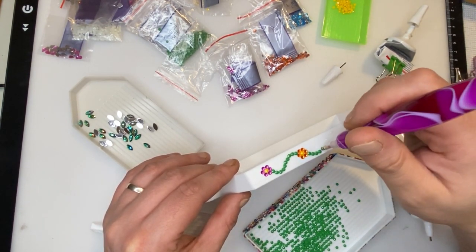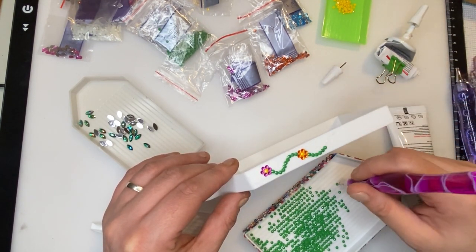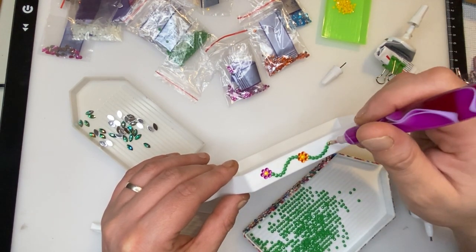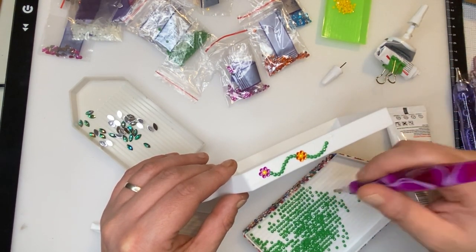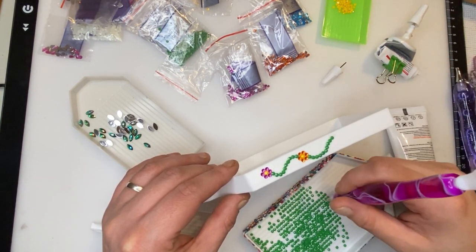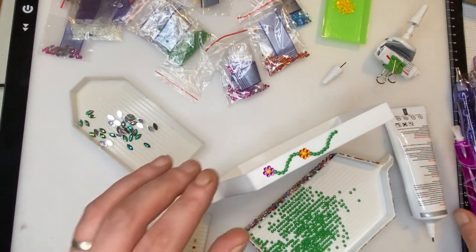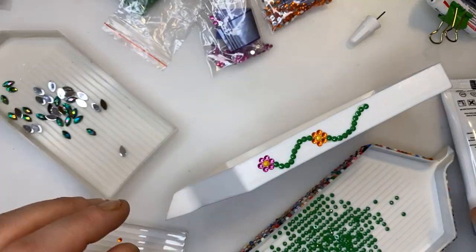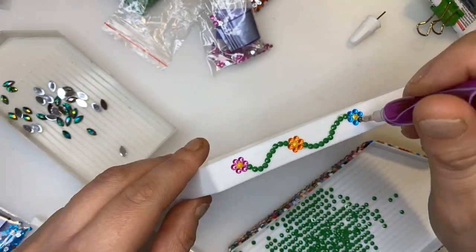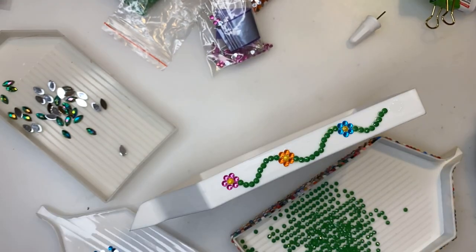Right, so I'm going to carry on with this for a bit, and then you can see the whole process. I'll keep going and come back when it's done.